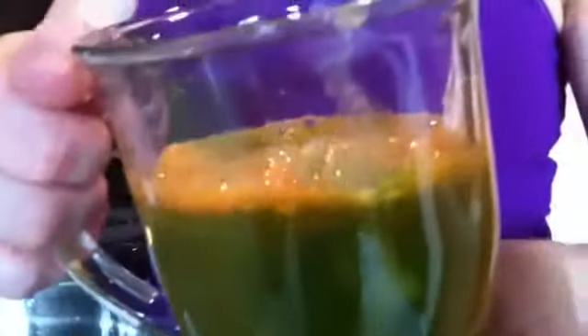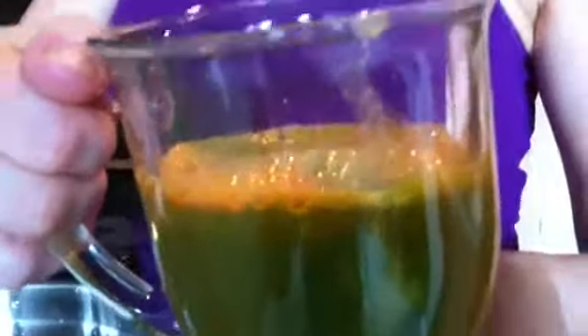There it is. This is my what I call Rhonda's original green drink. We have carrots, we have kale, we have apple and a lemon. Delicious.